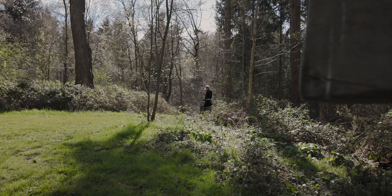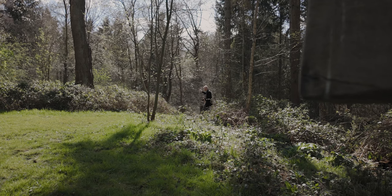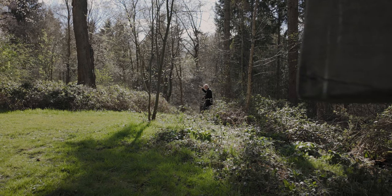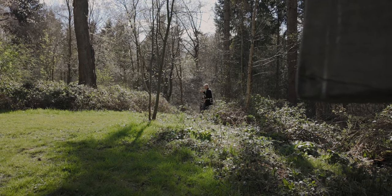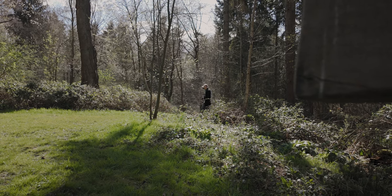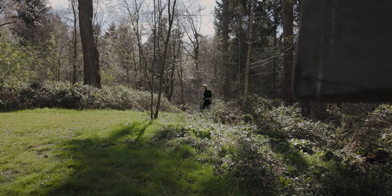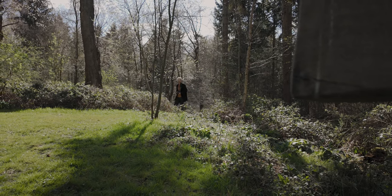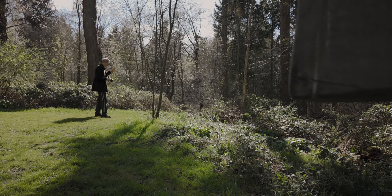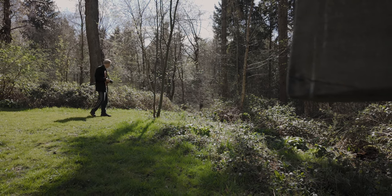I can see the blossom on those trees over there. I reckon two or three weeks that should really fill up there. And if I come back when the light's a bit softer, maybe the evening, with some more cloud up there, I can get some nice light in the background behind. That could be a really nice shot. I did get a photo there a few years ago which worked out really well, so if the conditions are right I may be able to get a similar kind of photo this year.